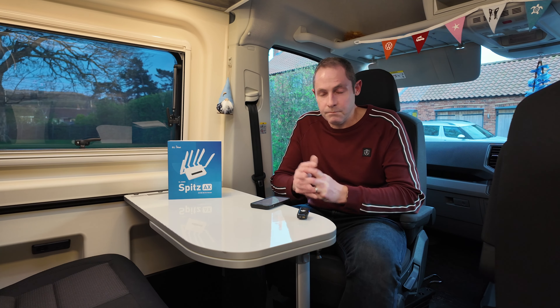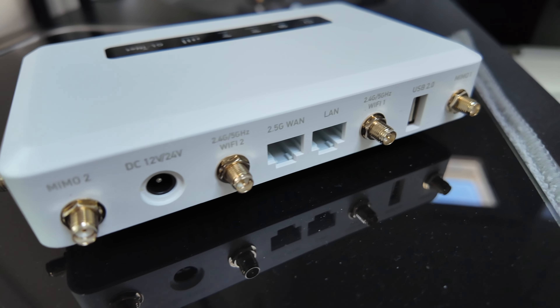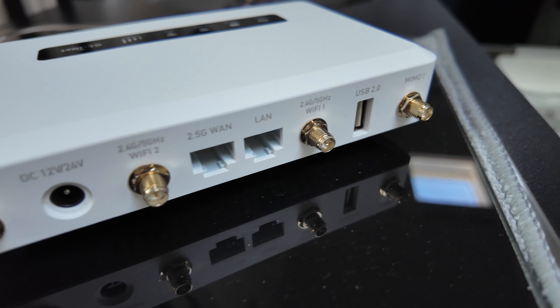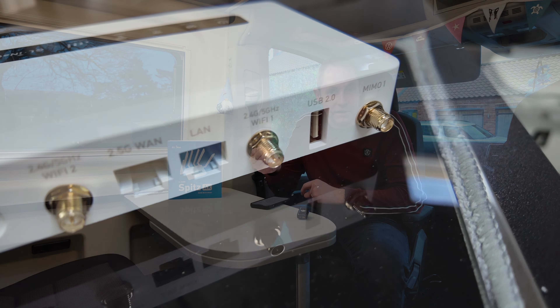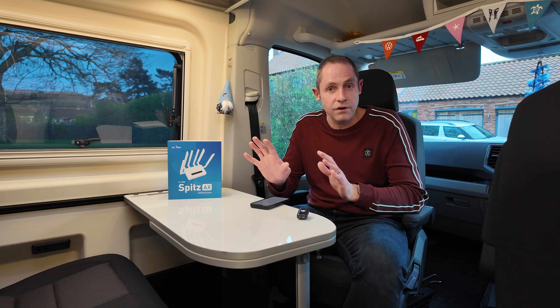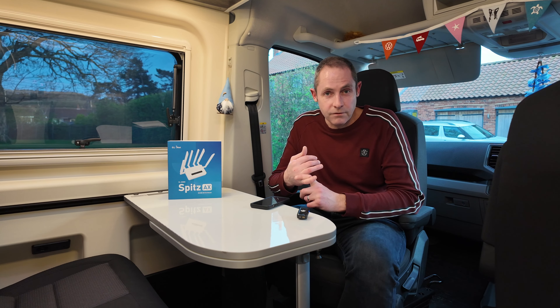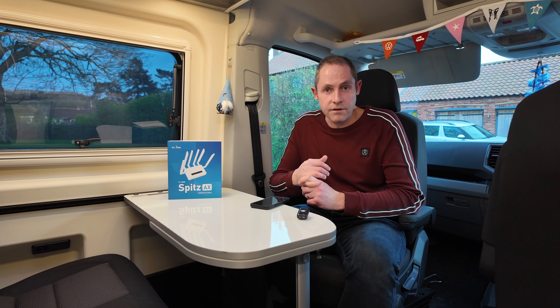Things which are important for a van: it runs off 12 volts. Obviously it comes with a UK 240-volt power adapter as well, but it's just a normal DC power jack on the back which takes 12 volts, and we've wired it into the van off the leisure battery to test it. Works a treat, no problem with any of that.